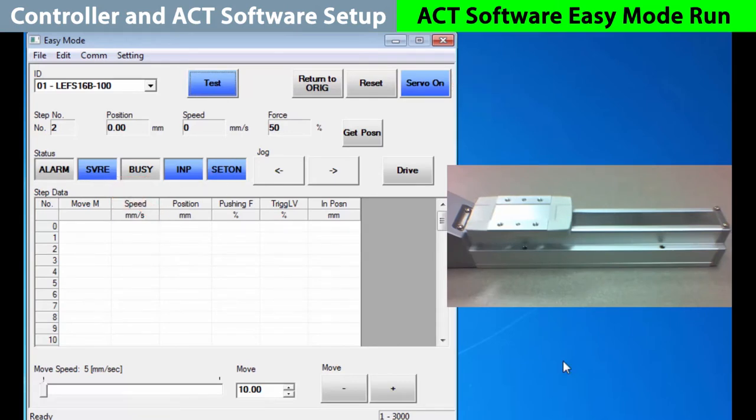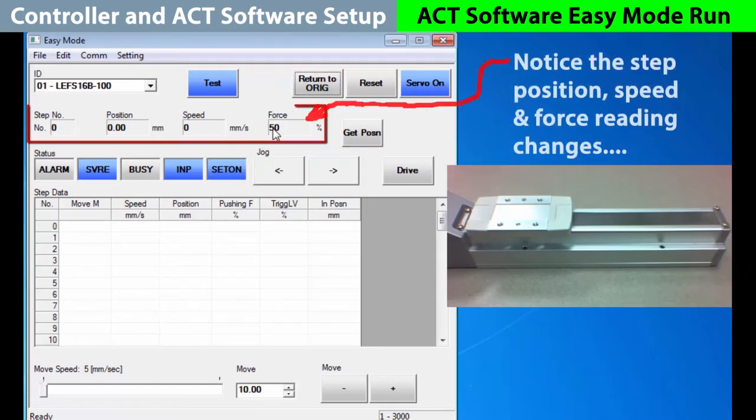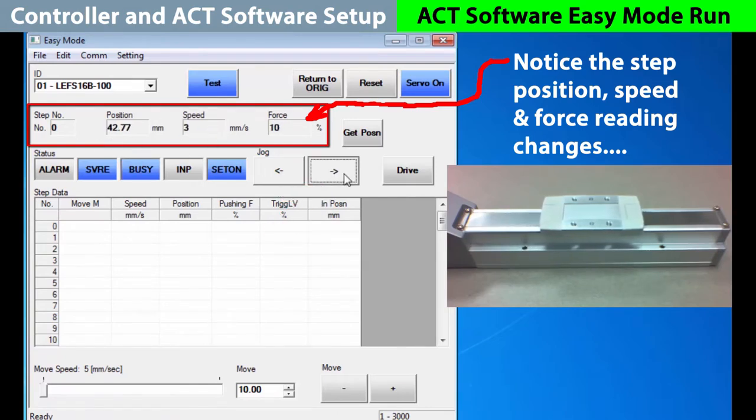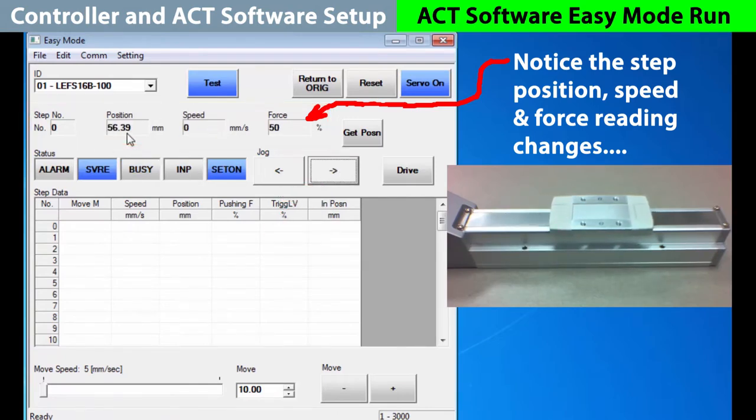Let's start with the most important position move, a return to origin. Hit the button and the actuator backs up, hits a stop, and then sets the encoder to its origin or home position. One way to move the actuator is with the jog buttons. If you hold down the jog button, the actuator will continue to move in that direction, and the position, speed, and force readings will change with the movement as long as you hold the button.